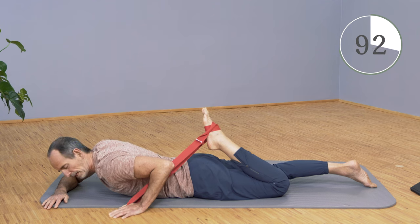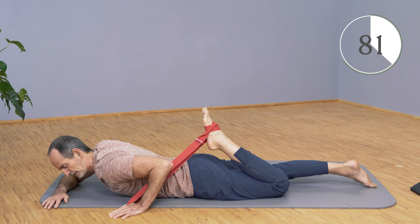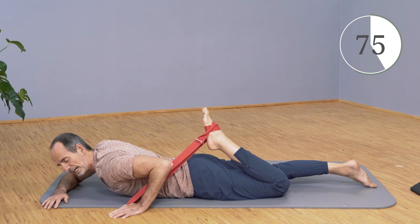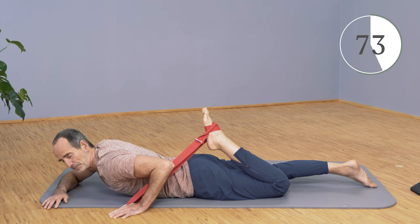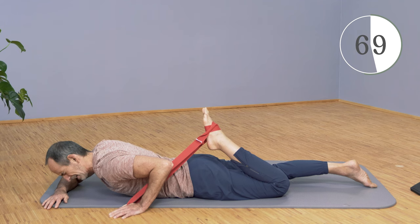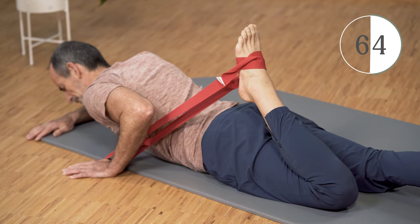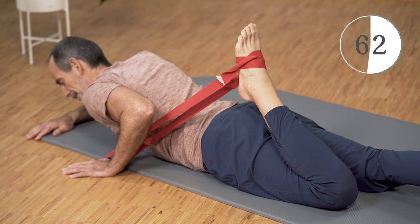Go a little bit further into the stretch — always go a little further. Use your breathing well. Don't bend at the hip: if you bend your hips, the groin will slightly lift off the floor, and this should not happen. Try to press the groin properly against the floor so that you have full contact.